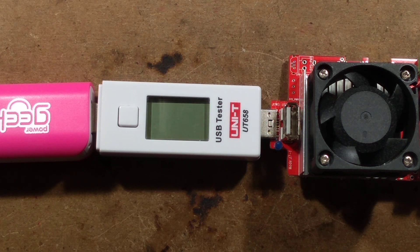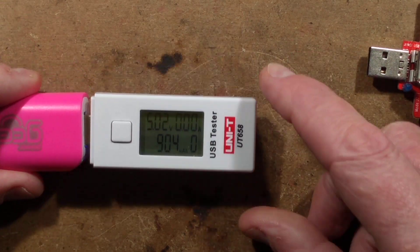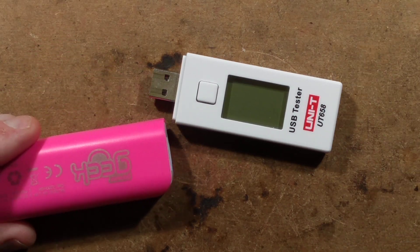What happens if you overload it? It just cuts out completely until the load has been taken back off. That's quite acceptable.